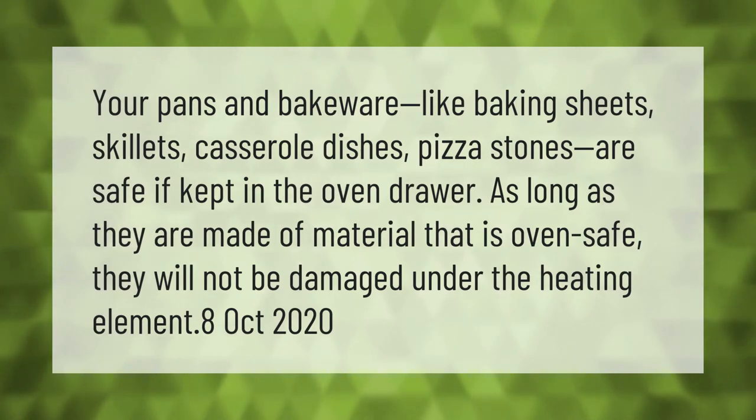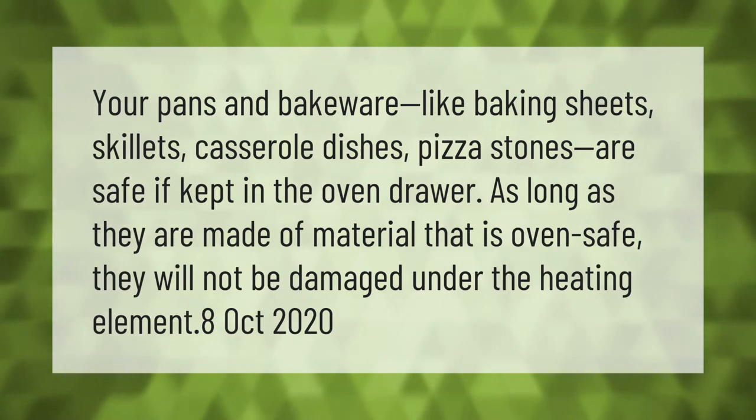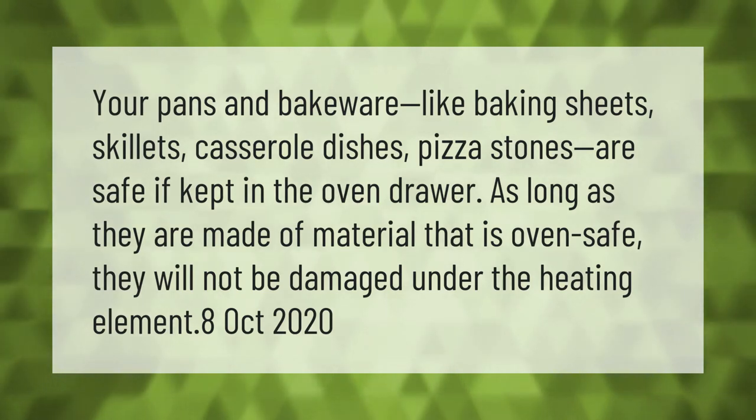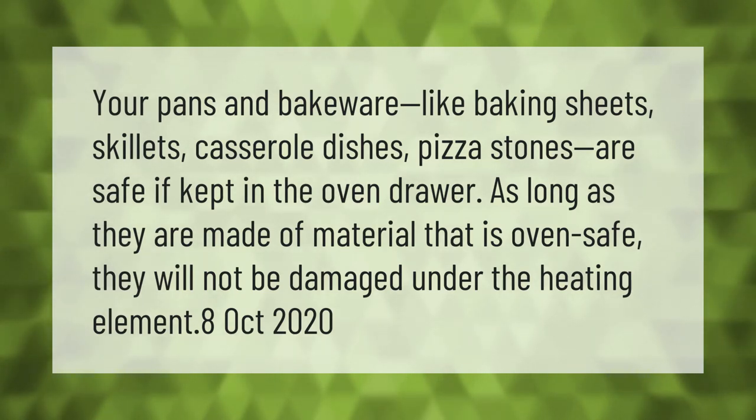Your pans and bakeware — like baking sheets, skillets, casserole dishes, and pizza stones — are safe if kept in the oven drawer, as long as they are made of material that is oven safe. They will not be damaged under the heating element.